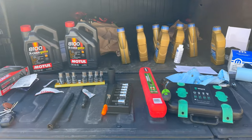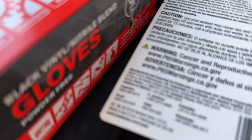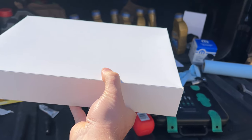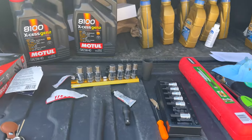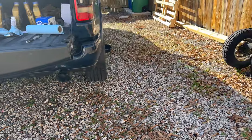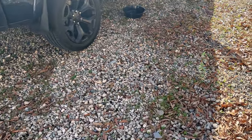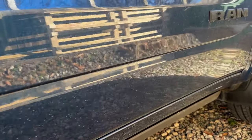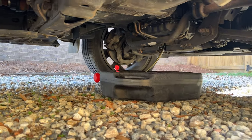Back here we have the air filter for the EcoDiesel. It's a lot of stuff, but we're doing a lot here. We have the truck in off-road mode — Off-Road 2 — so it's raised up higher. I've already drained the diesel fuel using my tube setup, which works really well.